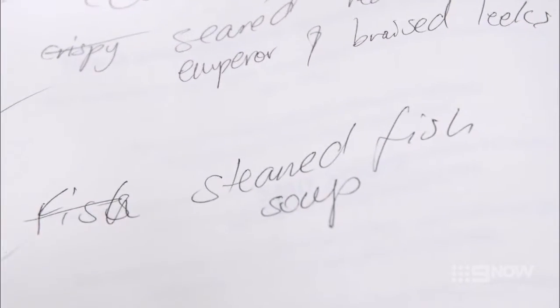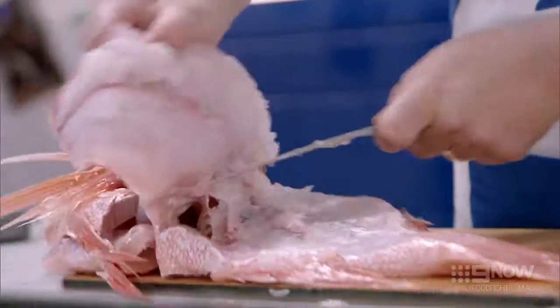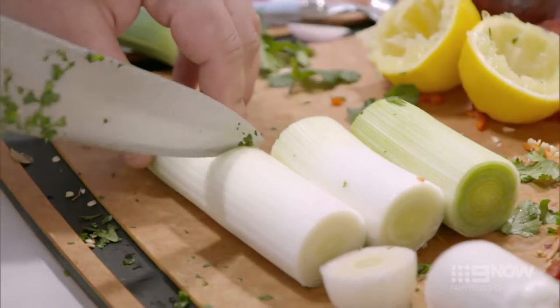Today, we're going to do a beautiful red emperor ceviche. Then I'm going to do a nice fish soup. And to finish off, it's going to be a beautiful seared red emperor with braised leeks.